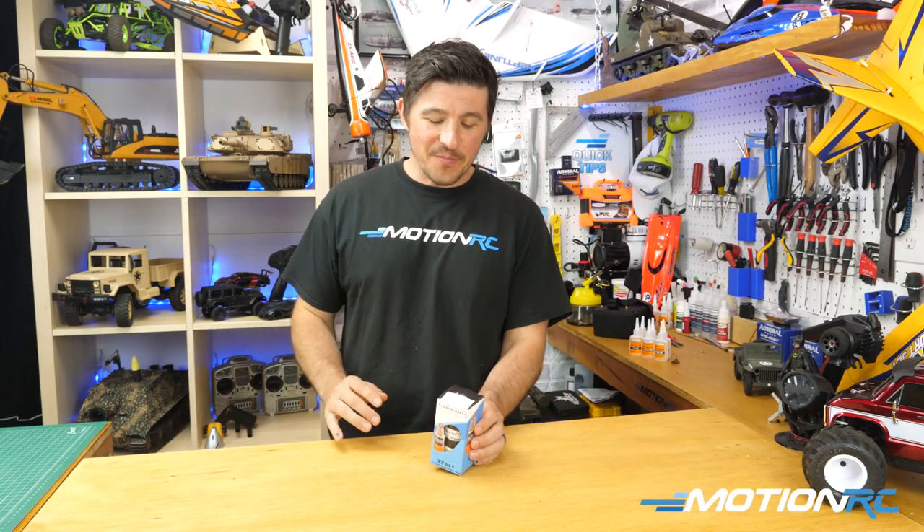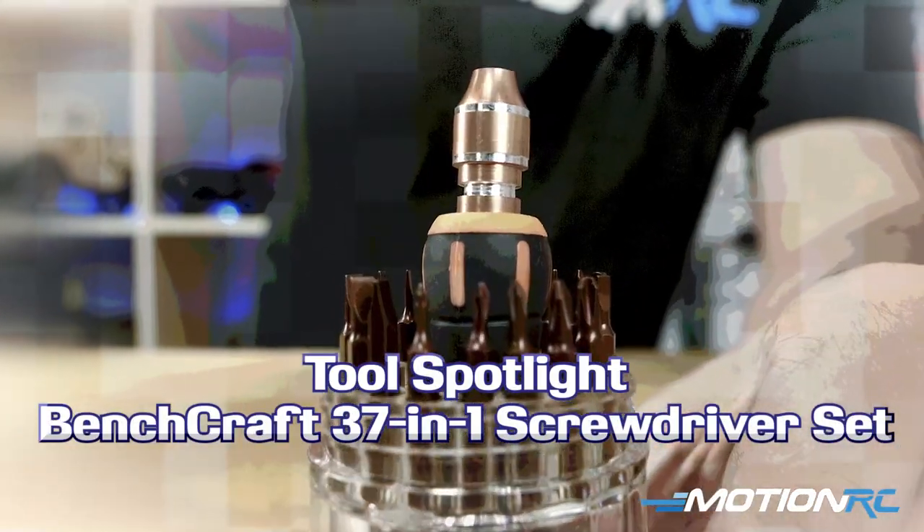Hello everyone, welcome back to MotionRC. I'm James with another quick tip. Today's tip is going to be another addition to our Benchcraft lineup of tools.